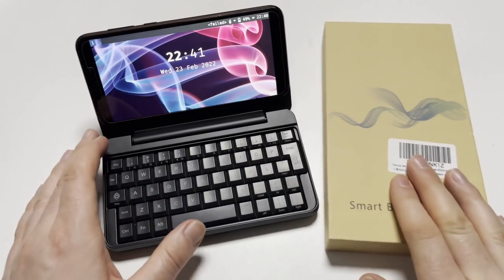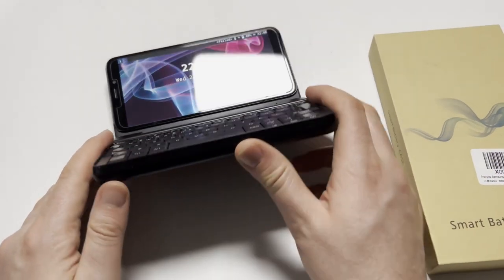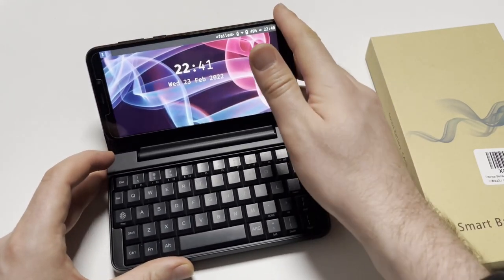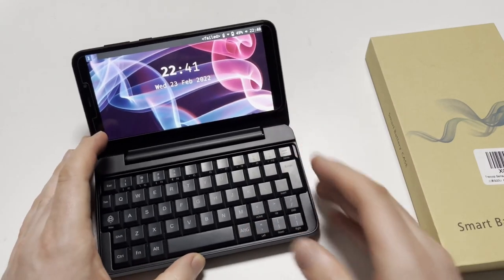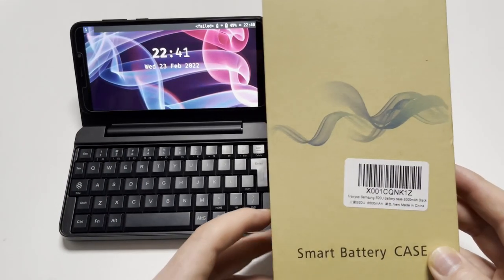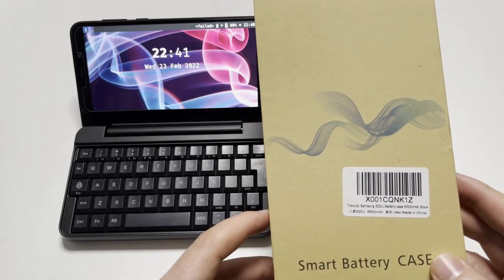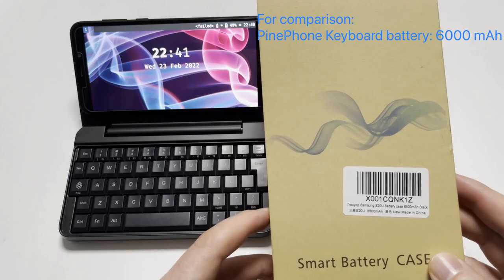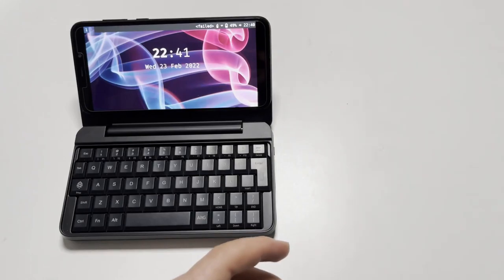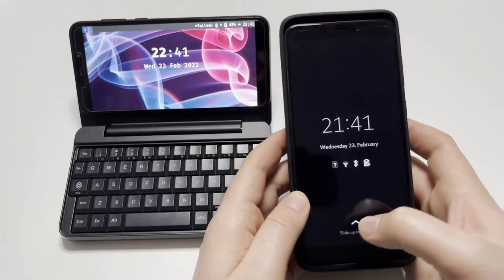Hello, it's late so this is just a very short video. This is something I've already shown off — the Pine Phone in the Pine Phone keyboard case. This is my 2GB RAM Pine Phone, and I've got a new battery case made for the Samsung Galaxy S20 Ultra that has an 8500 milliampere-hour battery inside, so it's basically a giant battery for your phone. This is the Pine Phone Pro running Mobian inside this case.